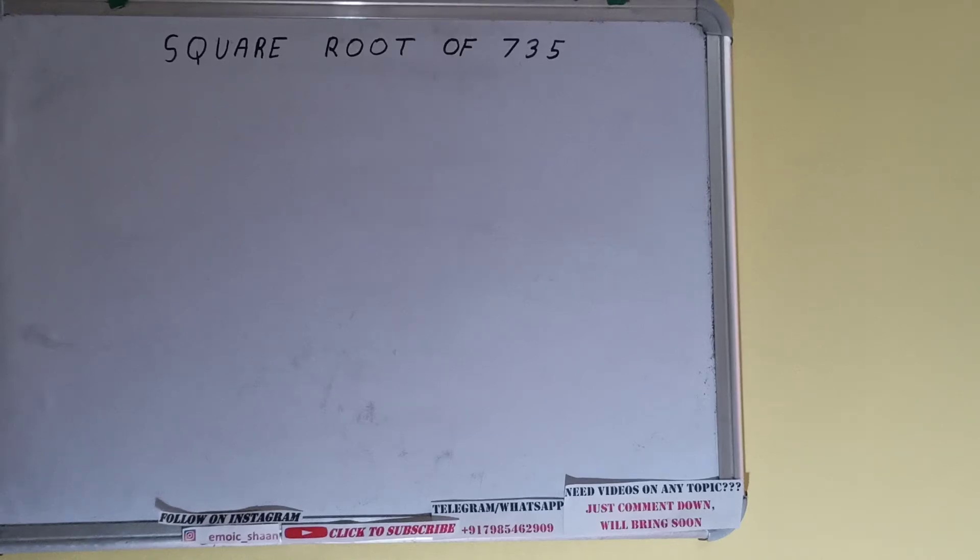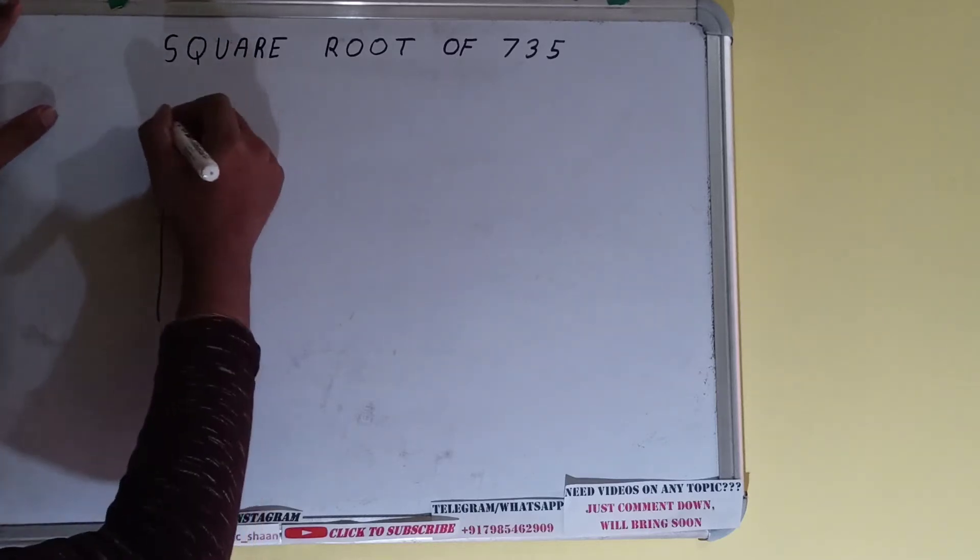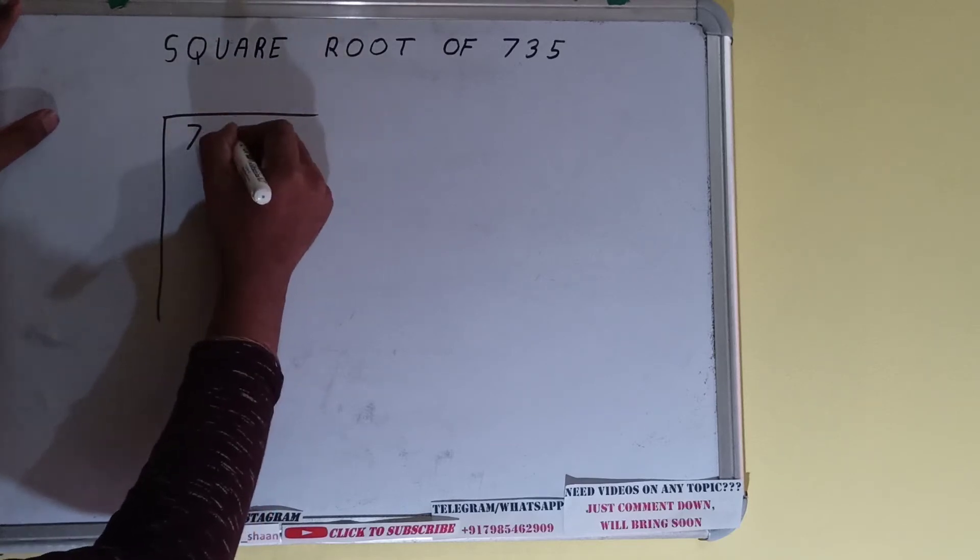Hello friends. In this video I'll be helping with the square root of the number 735. We'll be using the division method, so first we need to write the number like this.